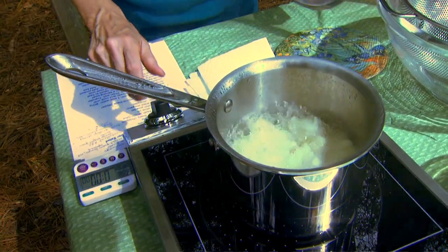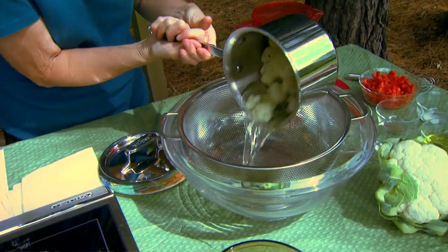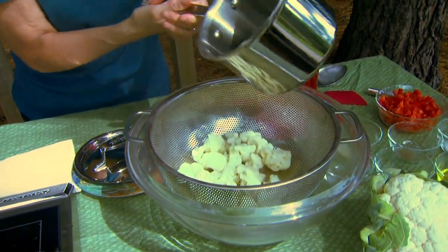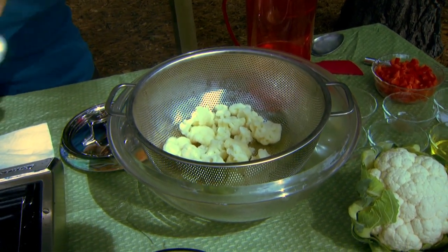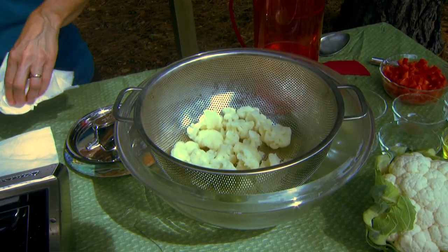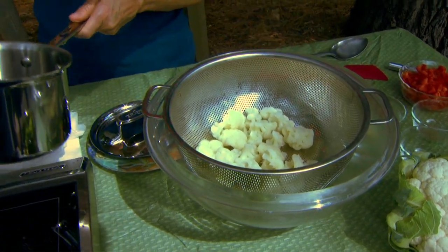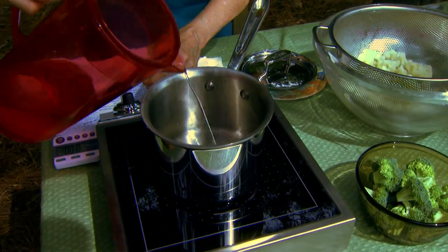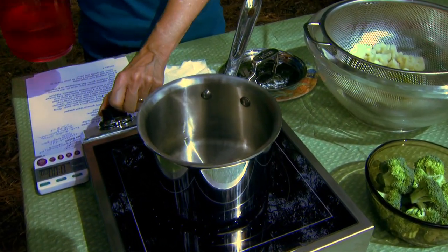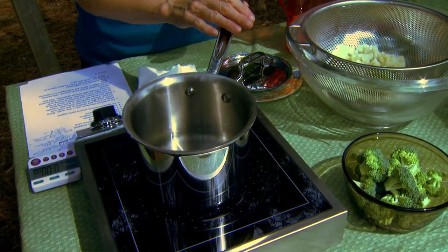We're basically blanching the cauliflower for a short period of time, and then we want to drain it. While it's warm, it's going to pick up the flavors of the dressing that we're going to put on. I'm not going to ice it down to stop the cooking, but I am going to drain away all that water and start an equal amount of water going again. We're going to do broccoli the same way. I'm doing it in separate pots because they cook different lengths of time. The broccoli, I want to cook three minutes.